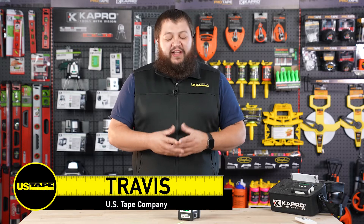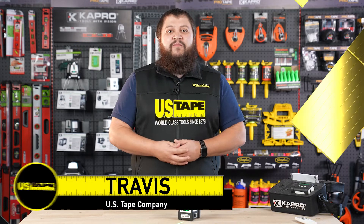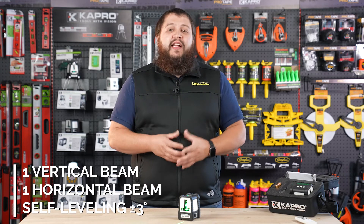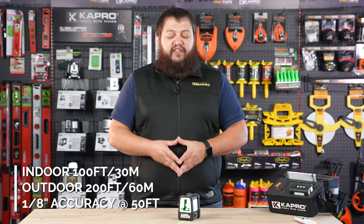Hi, I'm Travis with the U.S. Tape Company and today we're going to be taking a look at the 870G Pro Laser Plus by Capro. The 870G is a crossbeam laser with one vertical and one horizontal beam and is self-leveling up to three degrees. It has an indoor range of 100 feet or 30 meters and an outdoor range of 200 feet or 60 meters with a detector.